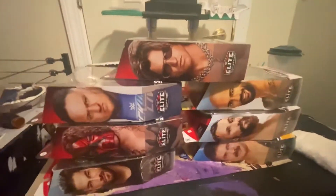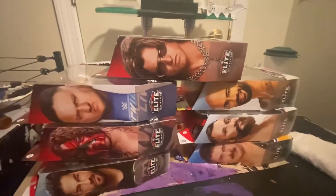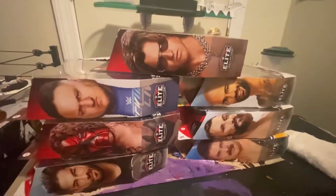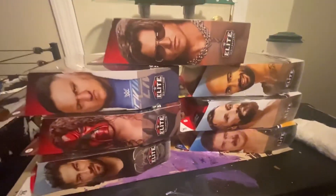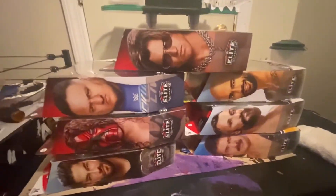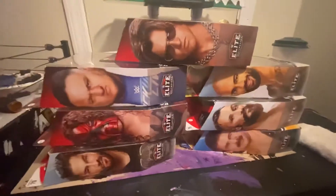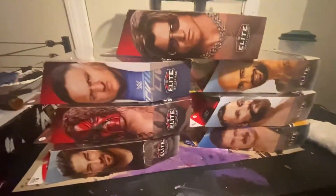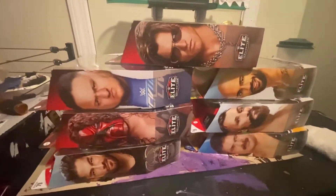Hey everyone, welcome back to the channel. Today we're gonna be opening all these figures you see right here. It's gonna be very cool — I'm gonna give you my honest opinion on the figures and go through them. It's gonna be a pretty long video, so if you can please leave a like, it really helps out the channel. Subscribe if you're new, welcome to the channel, comment and share.